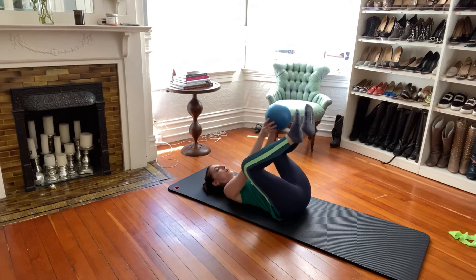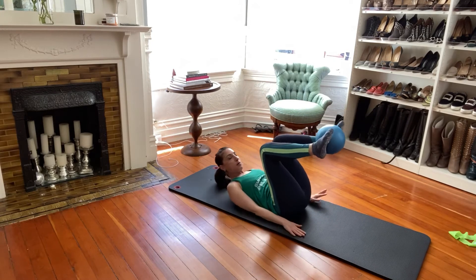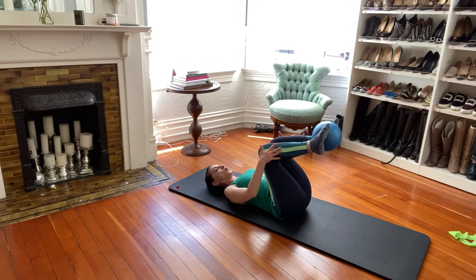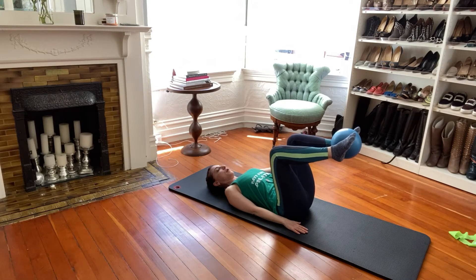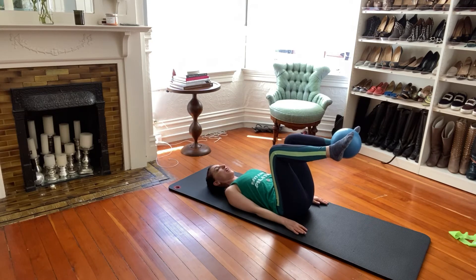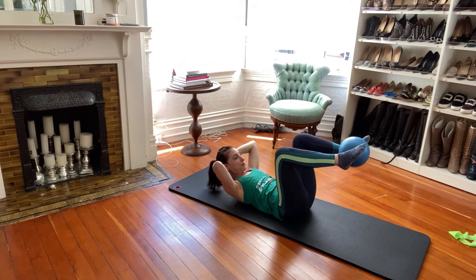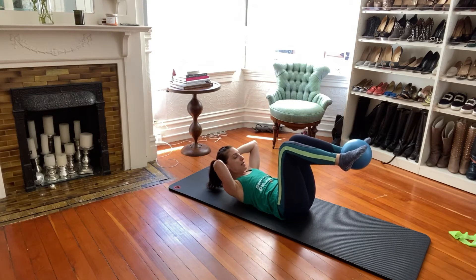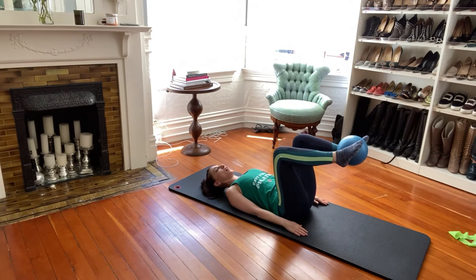Now we'll take the ball and put it in our insteps here. Squeeze the ball as hard as you can. Take the legs a little further away from you and just open into a little butterfly — knee, knee, and close. Those insteps are squeezing the ball. If you want more of a challenge for your abs, you can curl your upper body up as you do this, or just keep your head down the whole time. Head down is fine because you'll focus even more on your inner thighs. Make a choice — head up or head down.